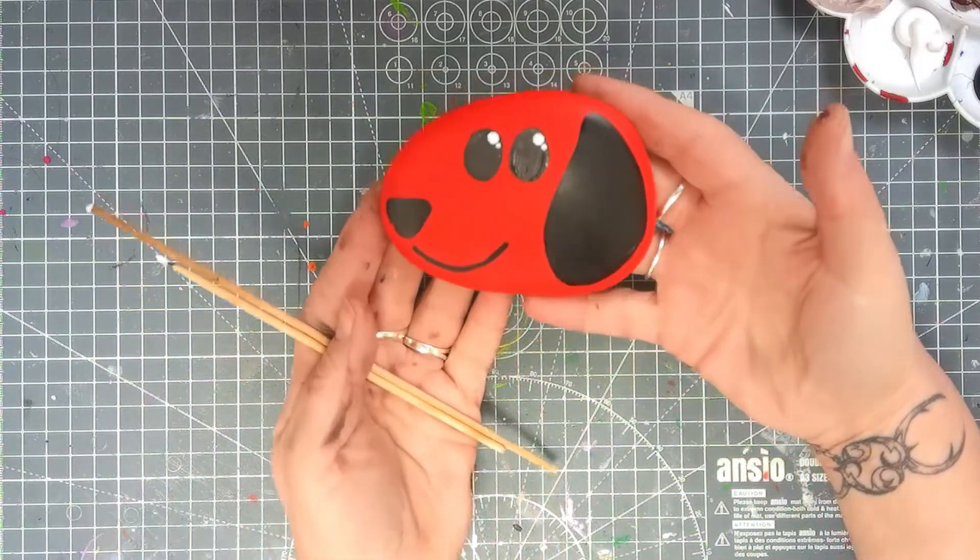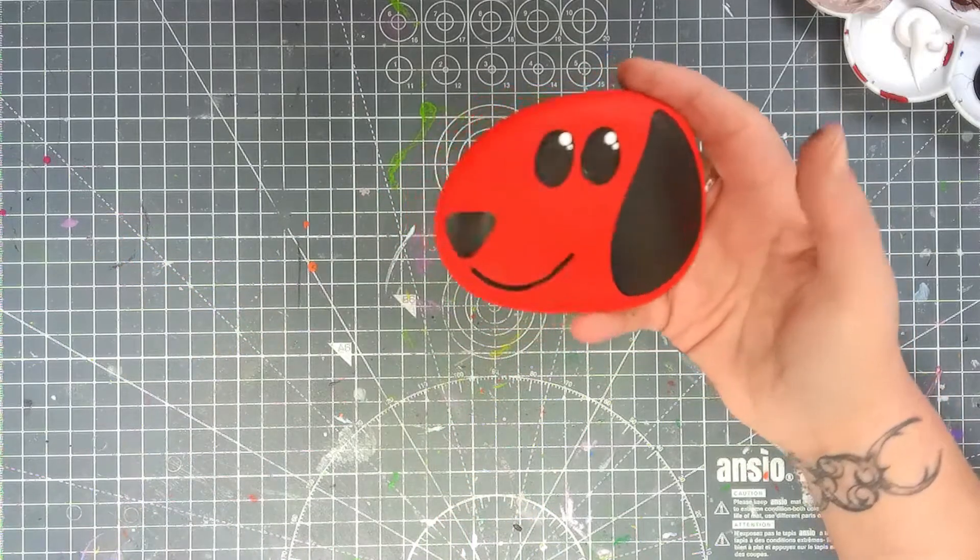Now there's a story out there about the big red dog — I think we all know his name!